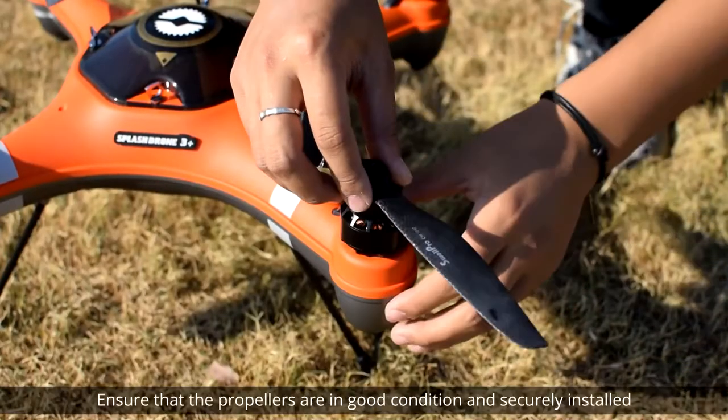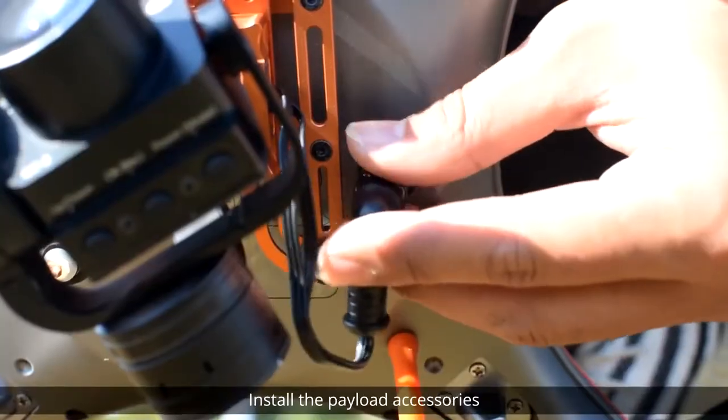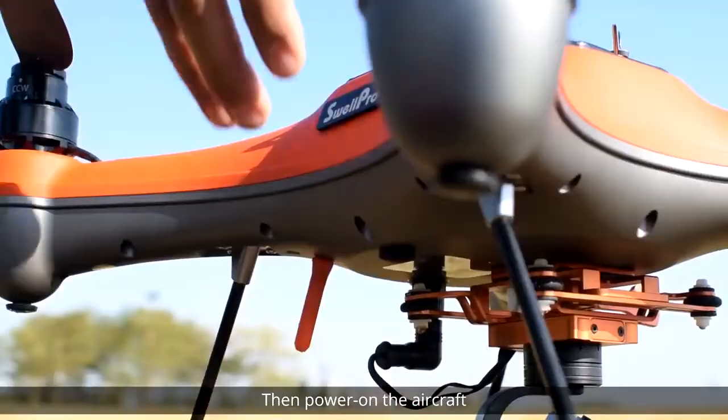Install the propellers. Ensure that the propellers are in good condition and securely installed. Install the payload accessories, then power on the aircraft.